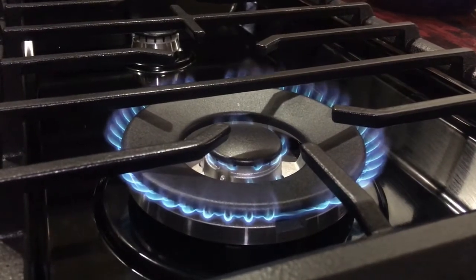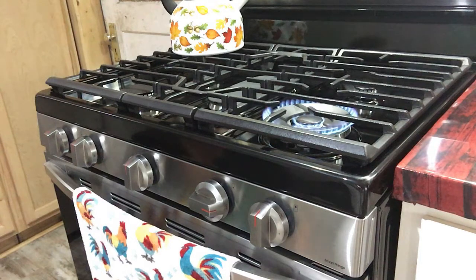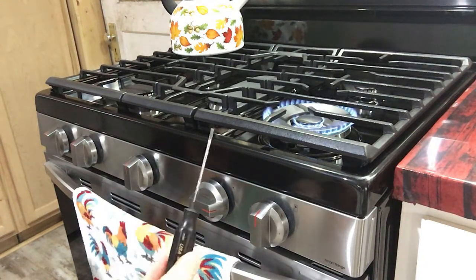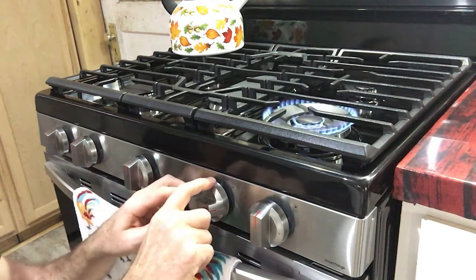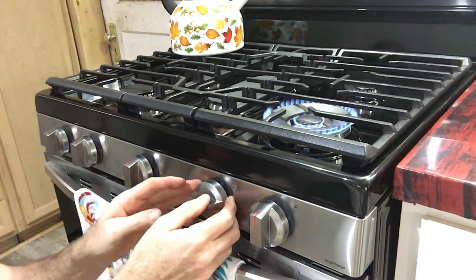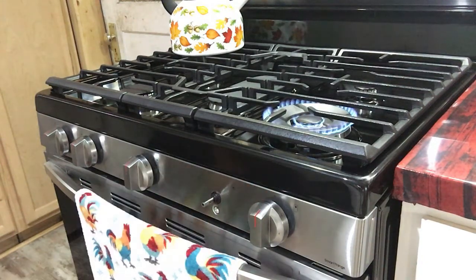First, you want to leave it on low. All you need is a pair of pliers and a small screwdriver. With it sitting on low, go ahead and pull the knob off.